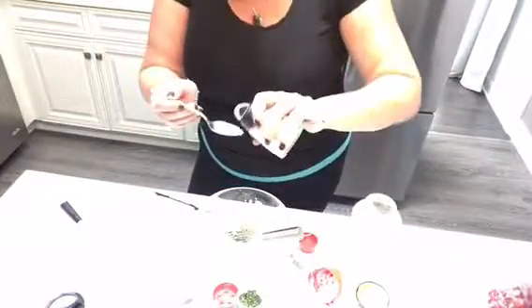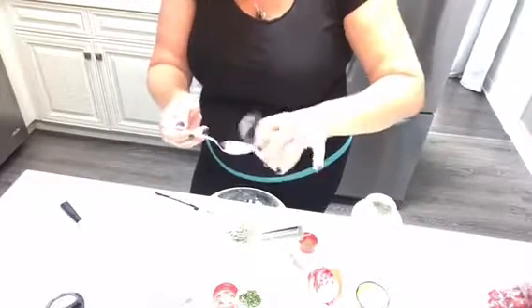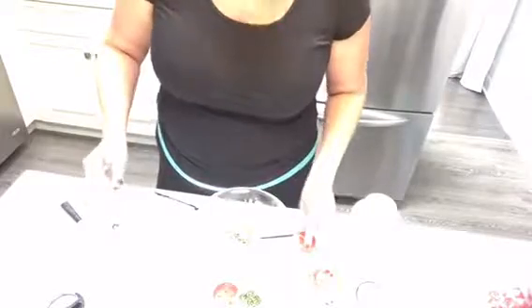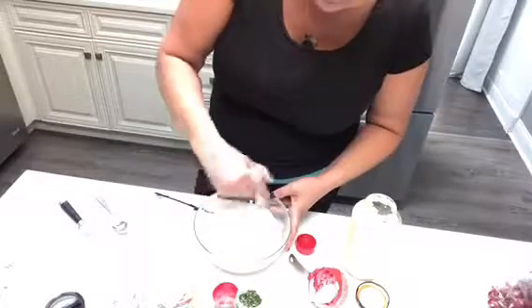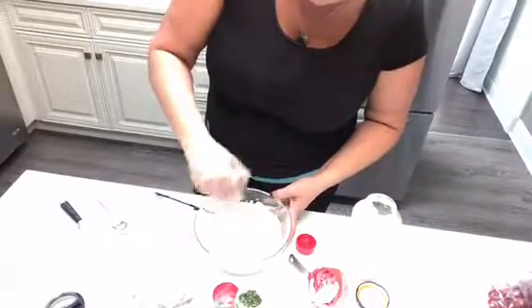Half a teaspoon of sea salt — I'm using Himalayan salt. I get mine at Costco but I put it in a little shaker like this so it's easier. Then one quarter teaspoon of ground pepper. I couldn't find my pepper so I'll add it later. Mix it all together — it smells really really good. You can really smell the onion, the dill, the garlic.